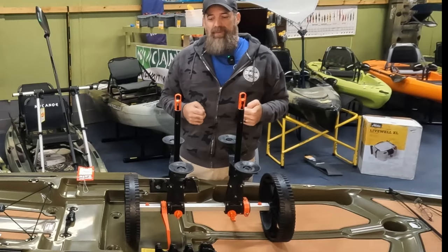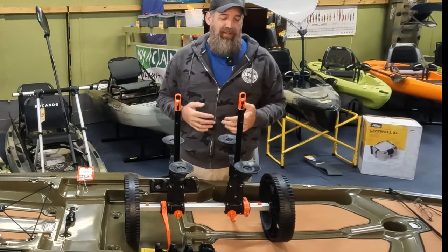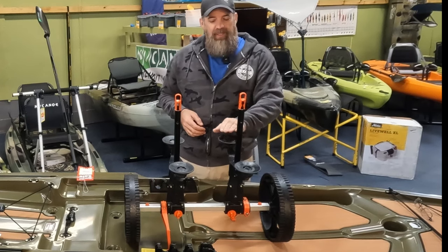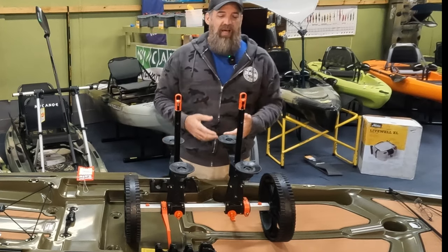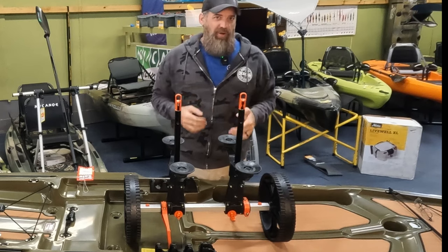This is going to be a lot more beneficial to use than a lot of the other scupper hole carts out there. It's a little better made, it is pricier — so keep that in mind. But these rubber boots are going to really take a lot of the stress off of those scupper tubes and put it more onto the cart itself.